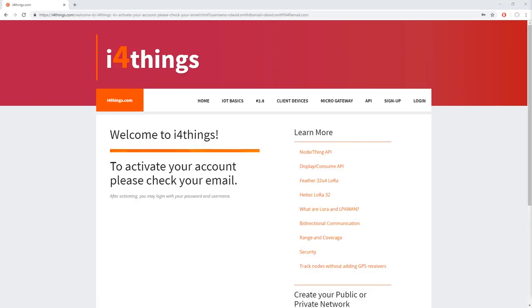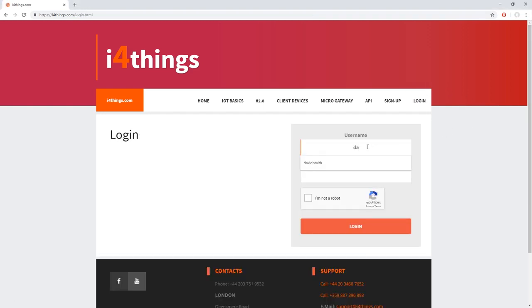After you register, you have to check the inbox of the email you used, where you are going to find a link. Click on the link to validate your account. After completing the sign up process, please log in to the website.